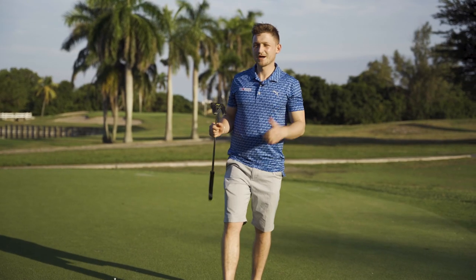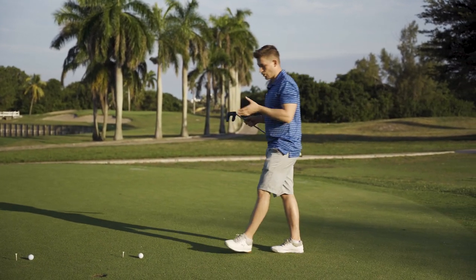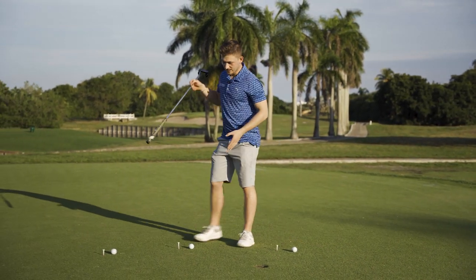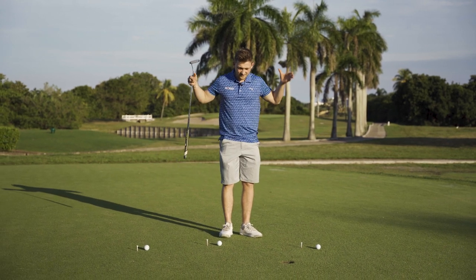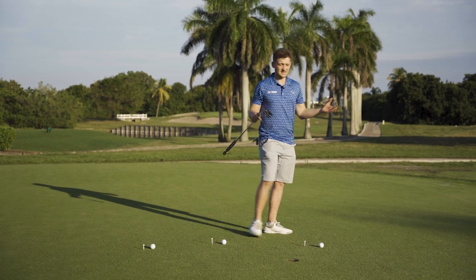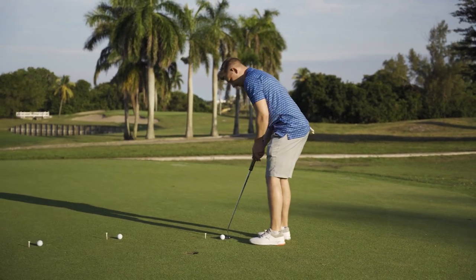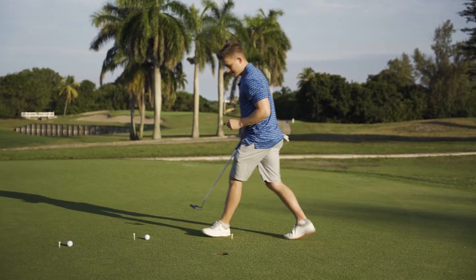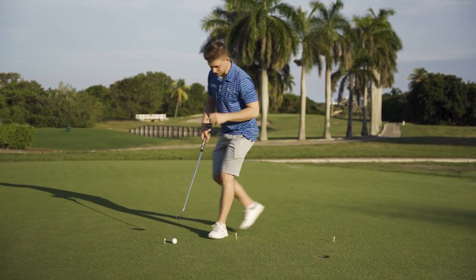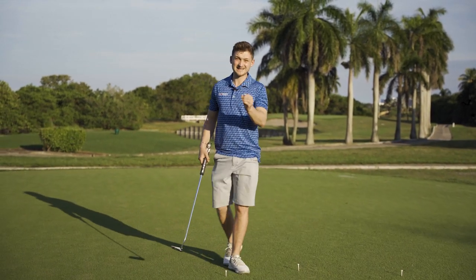Before you go out and play, prepare yourself with some pressure putts. We've got a one-foot, two-foot, and three-foot putt. These might seem very close, but missing these on the golf course is frustrating and absolutely card-wrecking. Have these on the course before you go out — make the first putt a par putt, the next a three-footer or birdie putt. You're emulating the pressure you're going to feel when you have to take that putt out on the golf course.